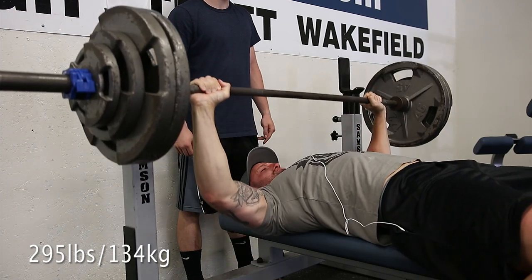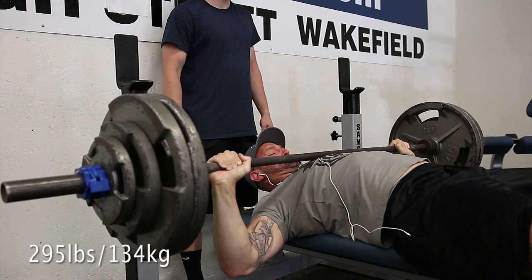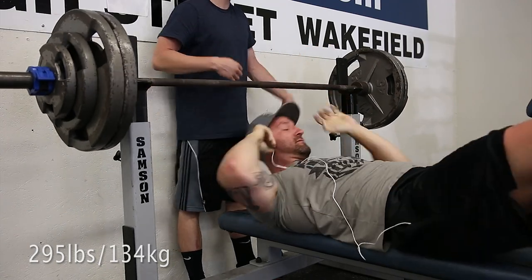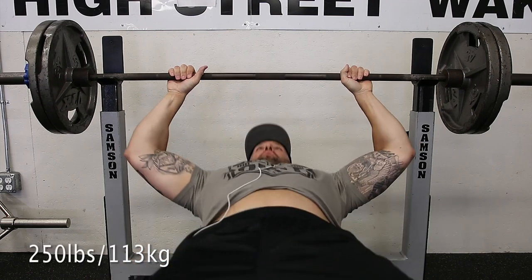It felt pretty smooth so I was pretty happy with this. I was extremely sore and my face looks really red — I'm hoping that's just a tan. This went pretty well. The goal for wide grip was to work up to a heavy set of five, so I really tried to push myself in that sense.